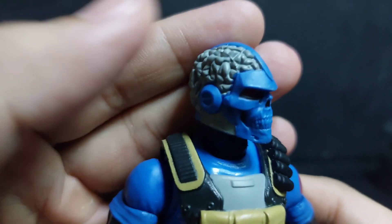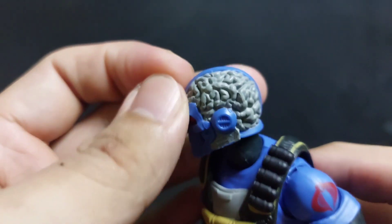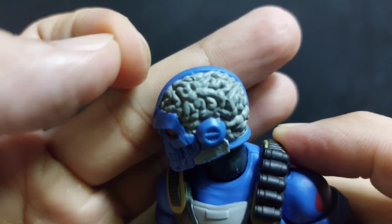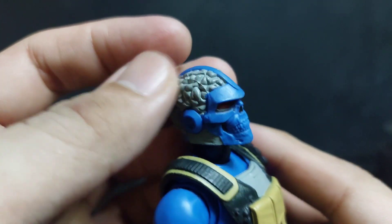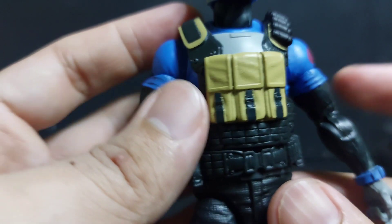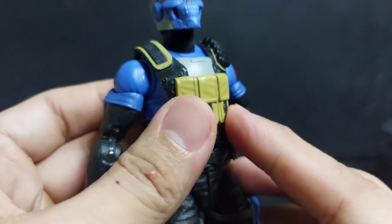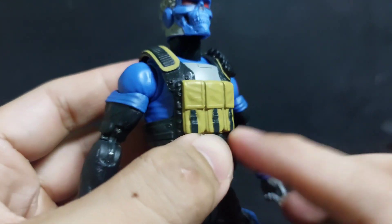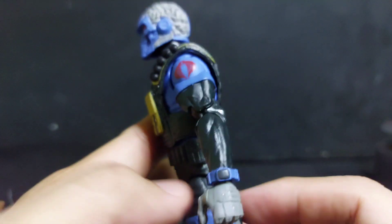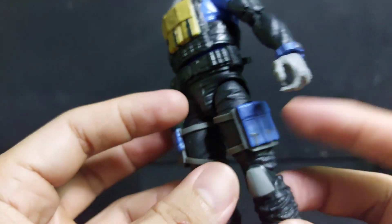Now for the Range Viper figure itself - the most striking thing about the Range Vipers are the helmets, which look like brain matter, and that skull with the red eyes. There's also the overlay, which doubles as body armor with ammo, a Cobra emblem, and more ammo.